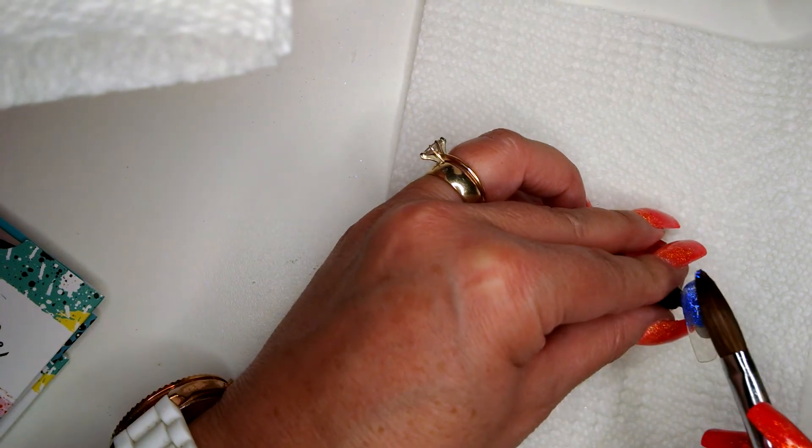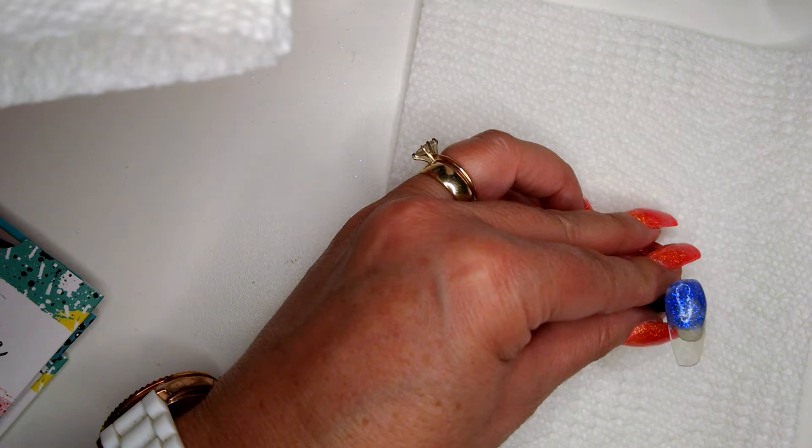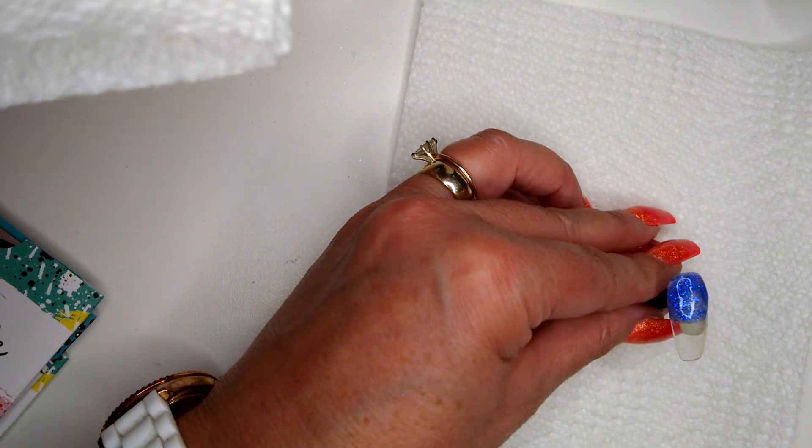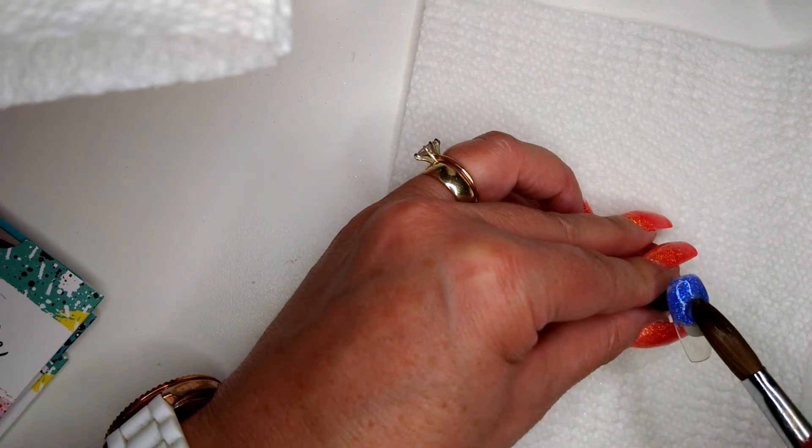I'm going to mix the black and white Maniology polishes to make a gray, in hopes of it standing out a little bit more.